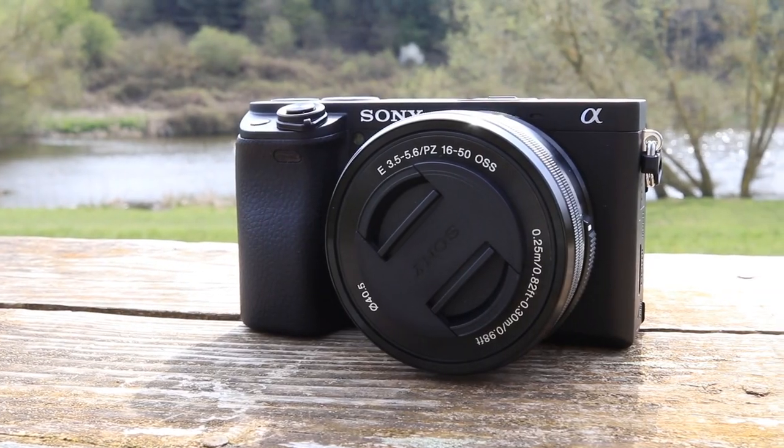When buying your Sony a6400 there are some accessories that you need to consider. I'm going to share with you today in this video the top five accessories that you'll be interested in for the Sony a6400.